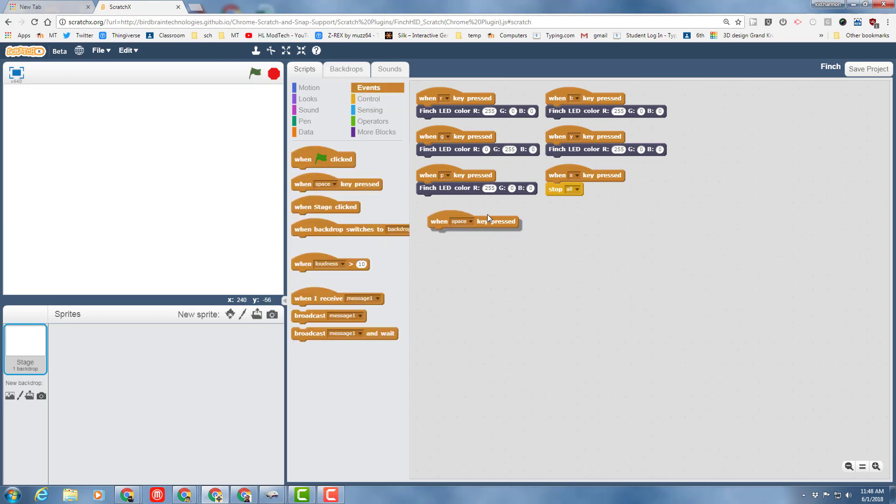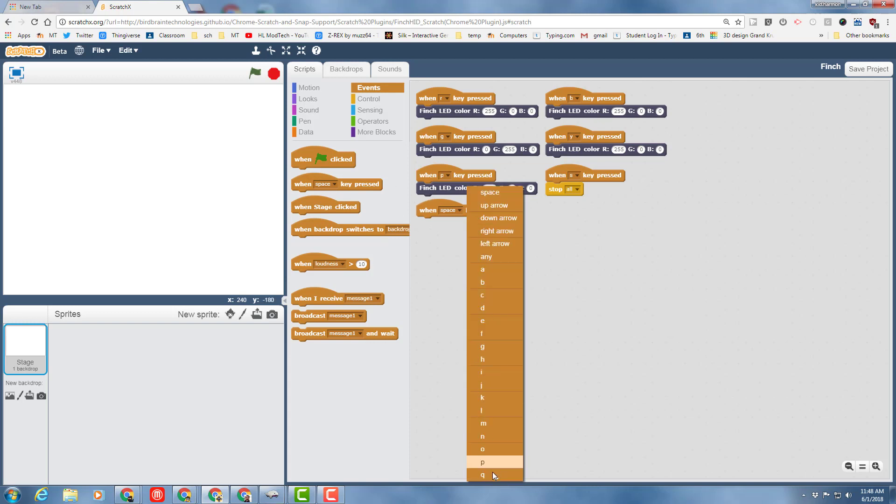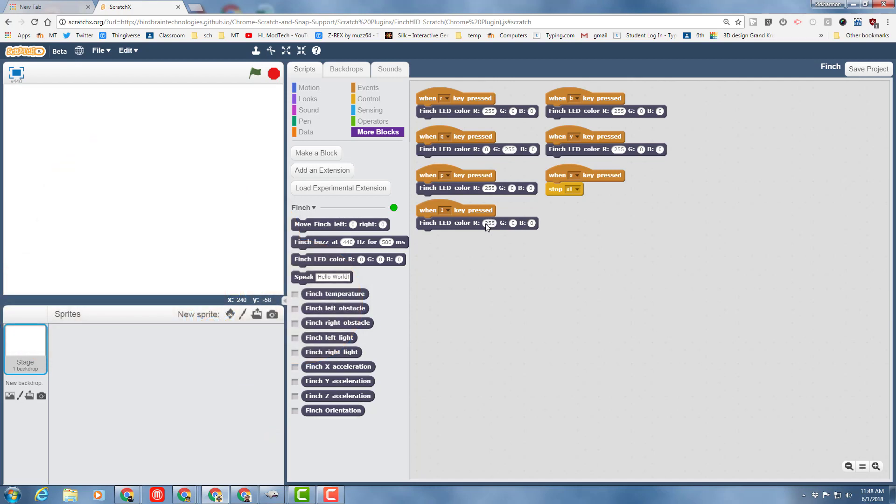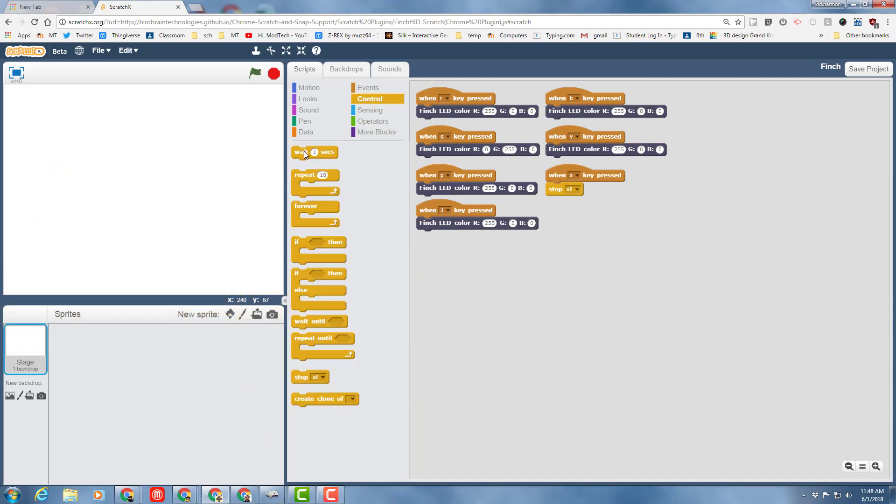Bring out another When Key Is Pressed block and change it to the number 1, and let's make a cool rainbow command. Go to More Blocks, bring out a Finch LED color block, and pick the first color you want — I'll do red. Underneath it, bring in a Control Wait of one second. Duplicate that color block, put it underneath, and change the color. Now you have one command that when you press 1, it does two colors. Your challenge is to add many colors and make it do a rainbow — and even cooler, see if you can make it loop until you click the stop key to stop all the commands.